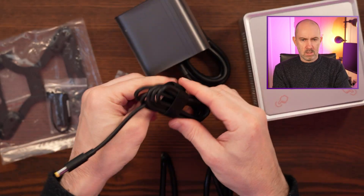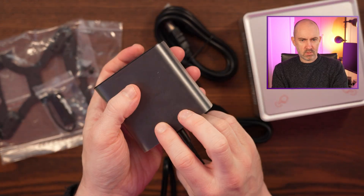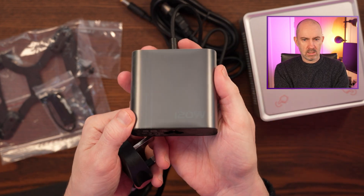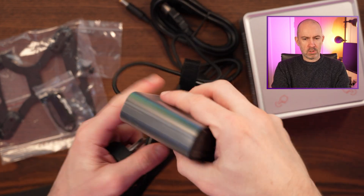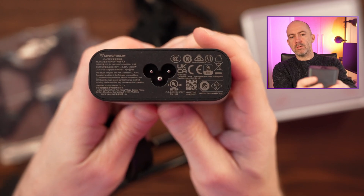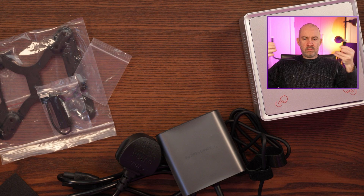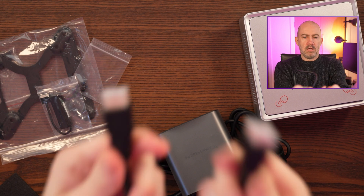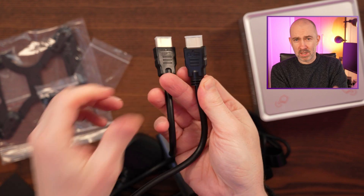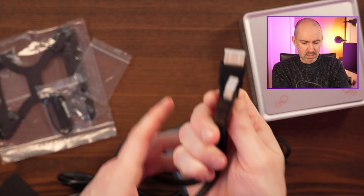Okay, let's get this open. So this is the power adapter and you can see it's still got all the wrapping around it. Nice — you can see 120 watts. Then we have a very short HDMI cable that is one meter long. It doesn't look like the best HDMI cable, but it's not something that a lot of companies actually throw in when you buy a computer, so that's a nice little bonus.